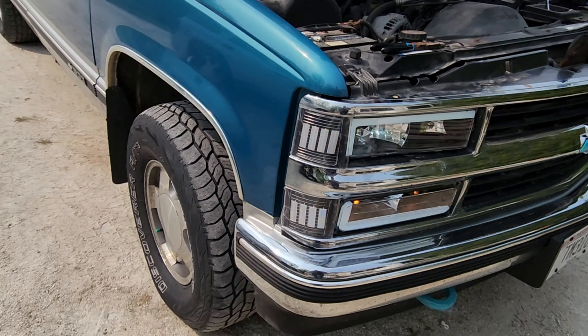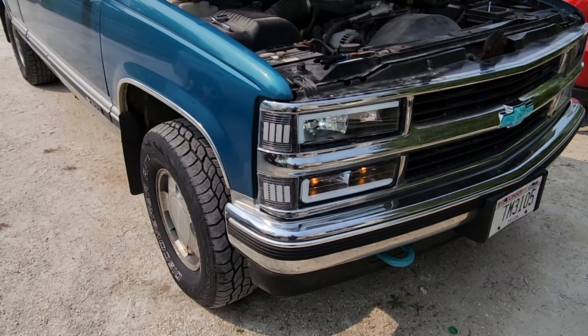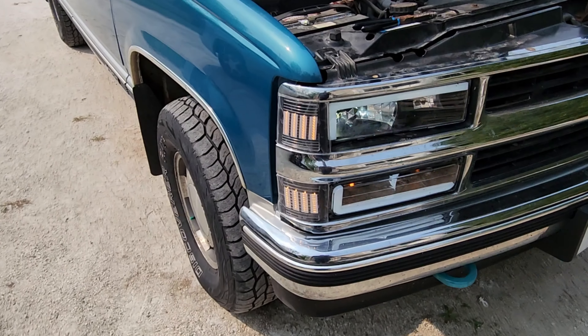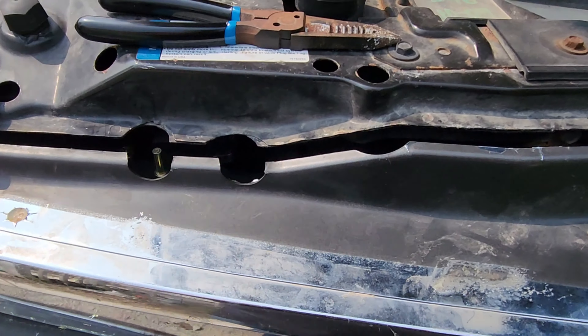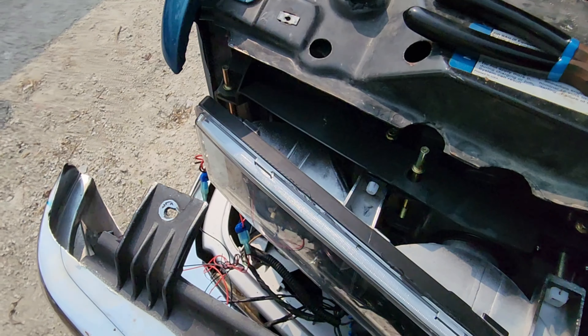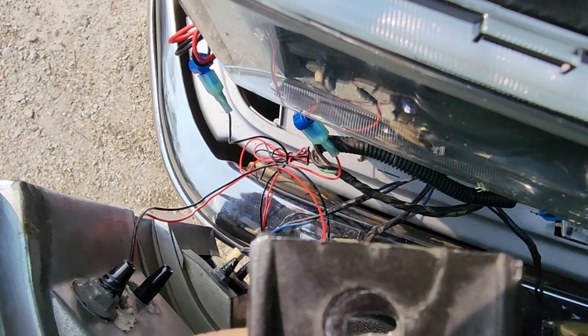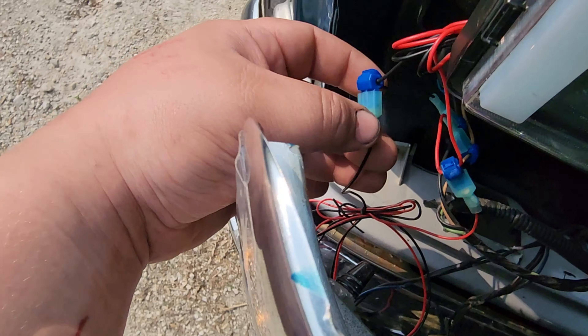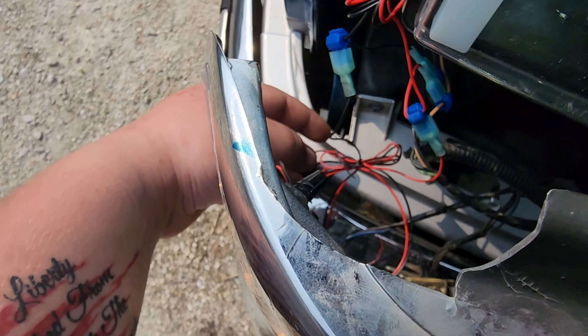This is how they look — see the bars all lit up. There's the right side, there's the left side and the right side. Pretty easy installation. The only wiring we had to do was for the bars, and in order to do that, what we did is...